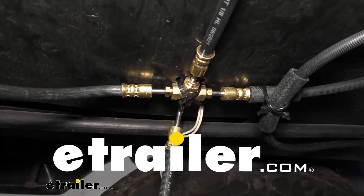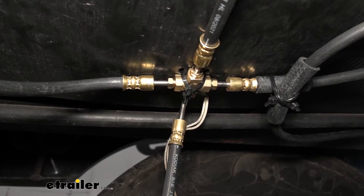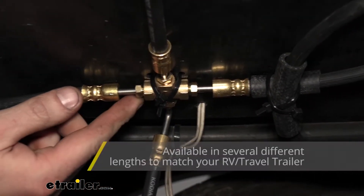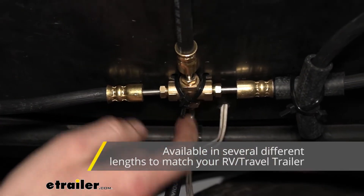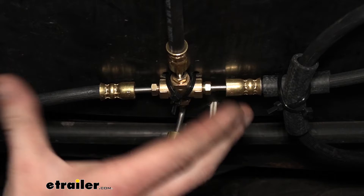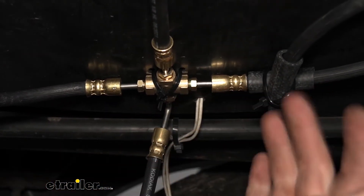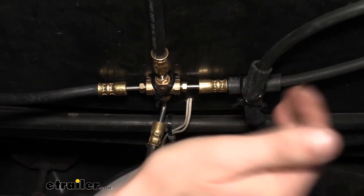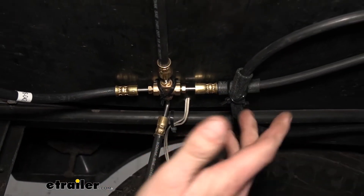We're going to be taking a look at Kodiak's flexible tandem axle hydraulic line kit. This is what the kit looks like when it's installed. We're looking at the main junction block — you'll get a four-way in your kit and this is the main spot where everything branches off to. You'll get a 20-foot main line, and you can see we looped around a bit of the excess. This goes all the way up to the actuator located at the front.